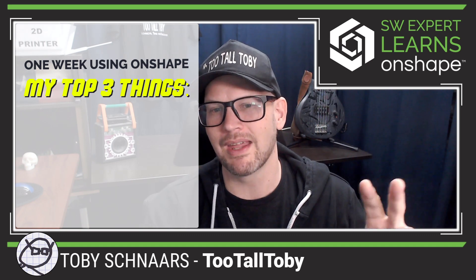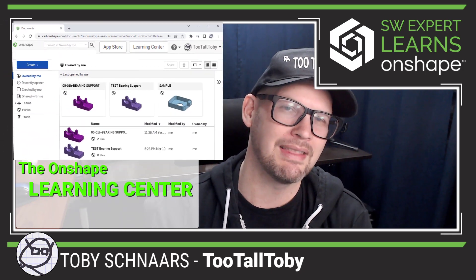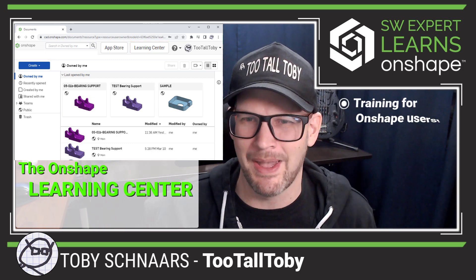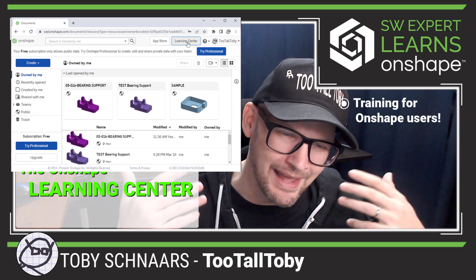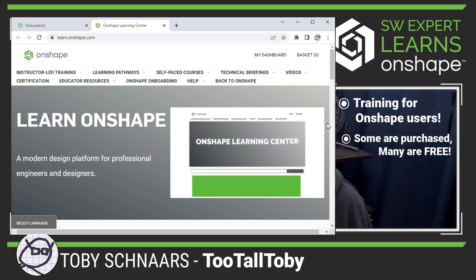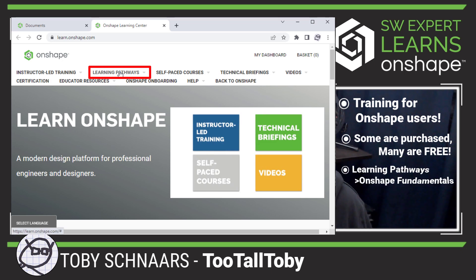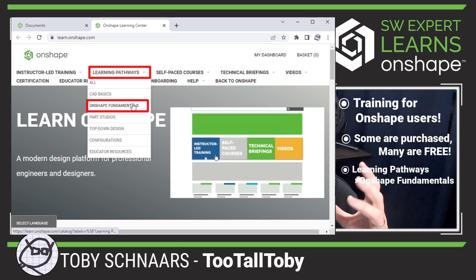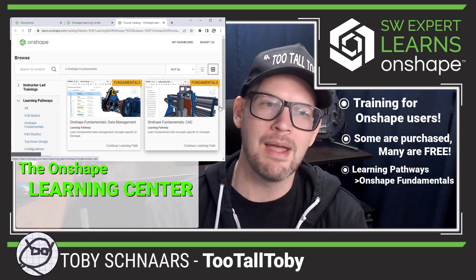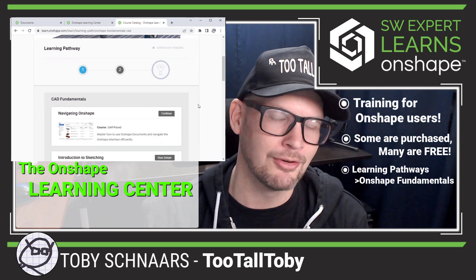The second thing I'm excited about is once you get logged into Onshape, you're on your homepage — the documents page. In the upper right, there's a button for what's called the Learning Center. I have been diving into this for the past couple of days, kind of drinking from the fire hydrant, but that's how I like it. The Learning Center offers a lot of self-paced courses. Some of them are purchased courses, but a lot of them are free. If you go into the Learning Pathway and look at the Onshape fundamentals, you can really get everything you need to get started on the right foot. I'm super thankful that it's available for users with a free account.